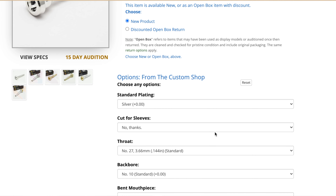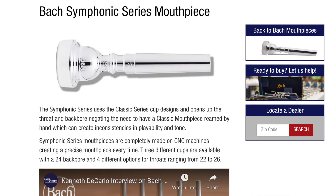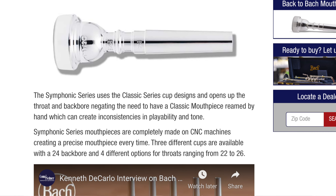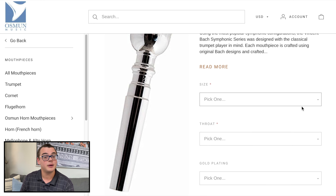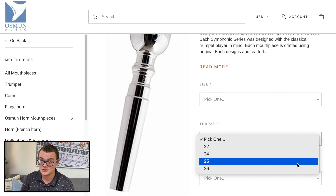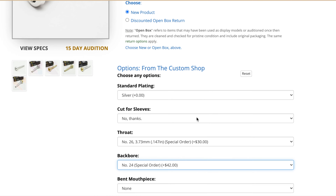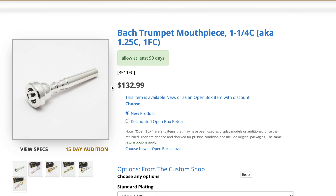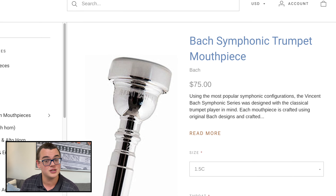Next is for the Bach players out there: the Bach Symphonic series mouthpieces. Typically, stock Bach mouthpieces need a number of alterations before they can have orchestral specs, usually an extra $45 for a throat and backbore alteration. However, the Bach Symphonic series mouthpieces all come stock with a 24 orchestral backbore and come in a range of rim and throat sizes. You can get a Bach Symphonic series 1C, 1.25C, 1.5C, or 3C with a 26, 25, 24, or 22 throat size. A stock Bach mouthpiece with throat and backbore alterations is usually over $100, but you can get all of these combinations of orchestral specs in the Bach Symphonic series for only $75.